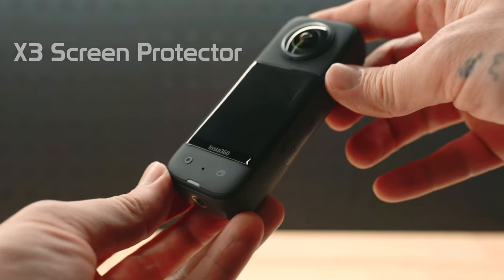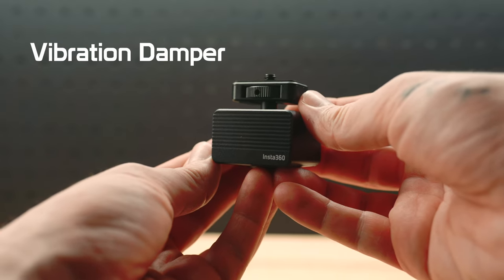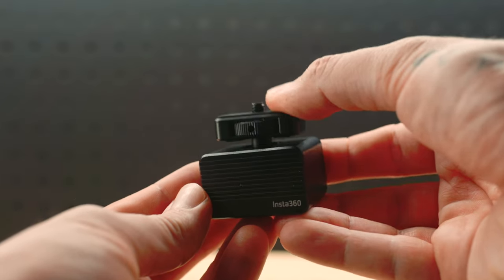The X3 screen protector is tempered glass — it protects your screen from rocks flicking up and smashing it. If you're worried about that, grab one of these.